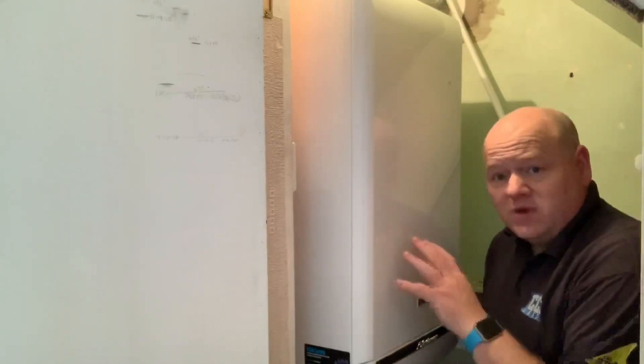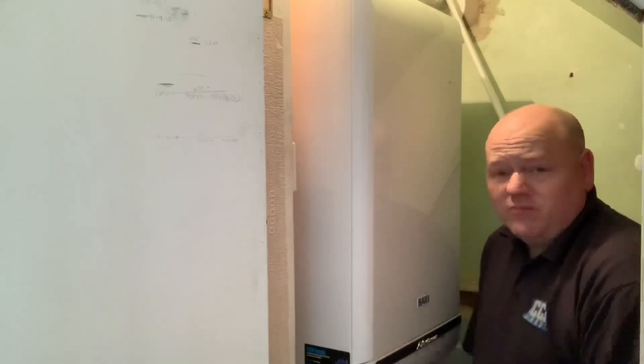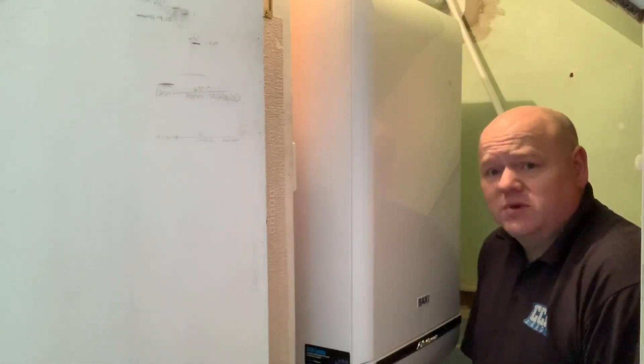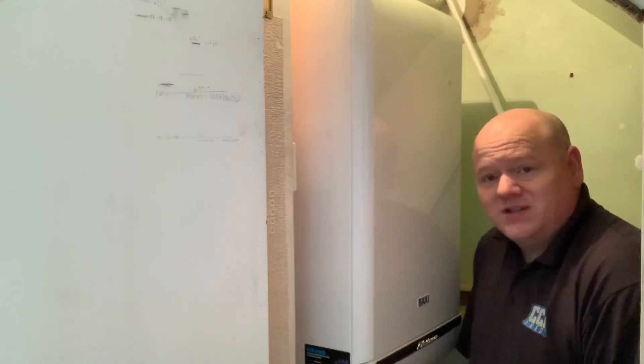I installed this boiler and I'll show you what I did with my installation. I installed the full central heating system in this house and the customer wanted to have the radiators plastered with new plaster. So we're back just to install the radiators today. What I'll do is show you the boiler, show you what we've done, and then we'll have a look inside the boiler and I'll show you what I think of it.